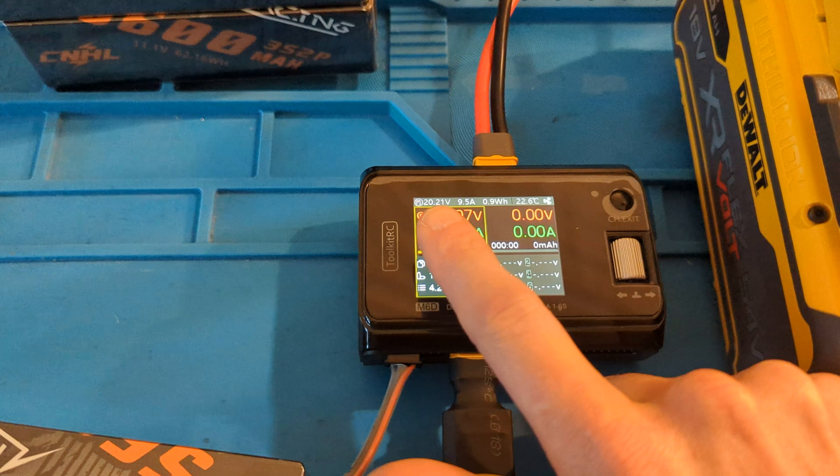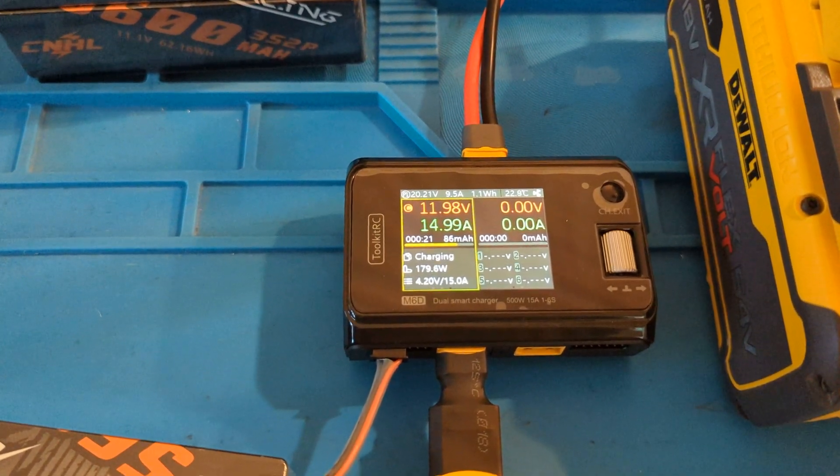Minor increase in voltage input — 9 amps, 20 volts.